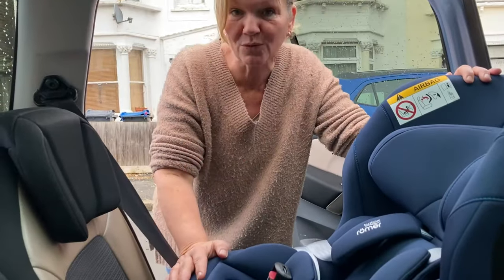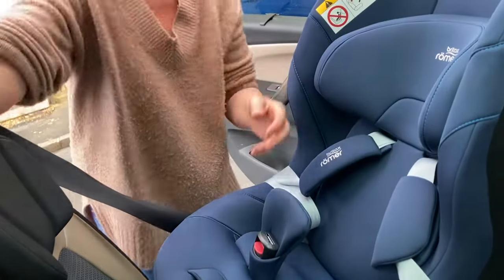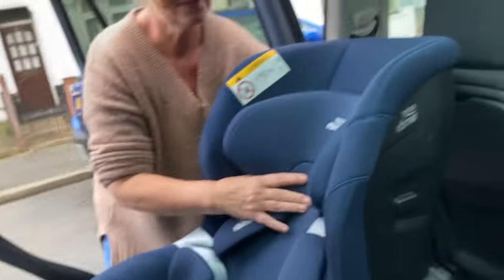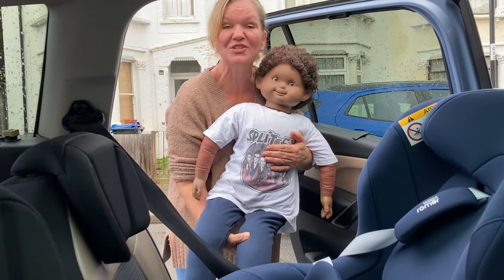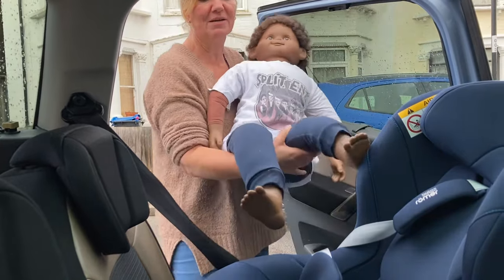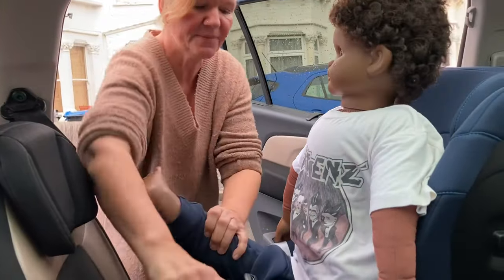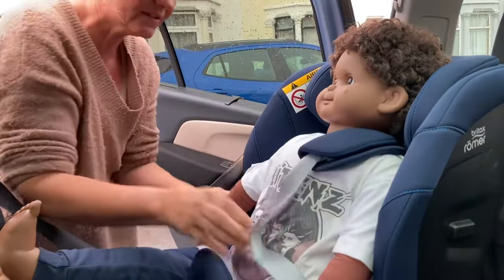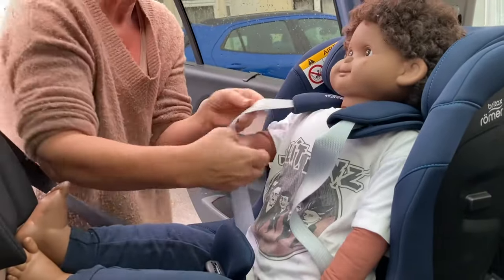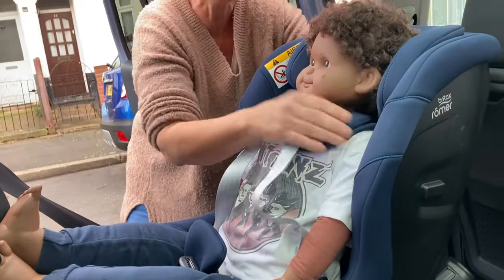To use this car seat for an older child, between about two and seven years old, you don't need the insert. Simply remove it by taking it out and passing the buckle through the hole. Then raise the headrest to make it fit a larger child. This doll is 105 centimetres tall, which is roughly the size of a four-year-old. To put him in the car seat, do exactly the same thing — feet first, swivel him round, place him in the seat, and put the straps on his shoulders. Make sure they're at the right height — they're a little bit high here, so I'm going to take the headrest down one click.